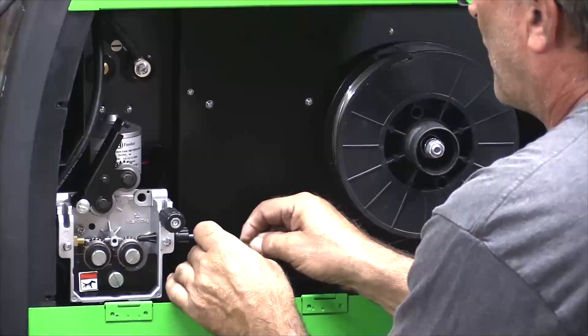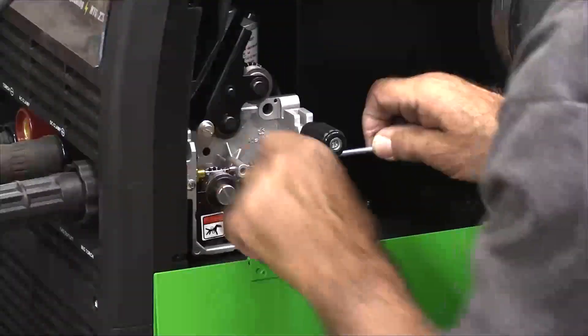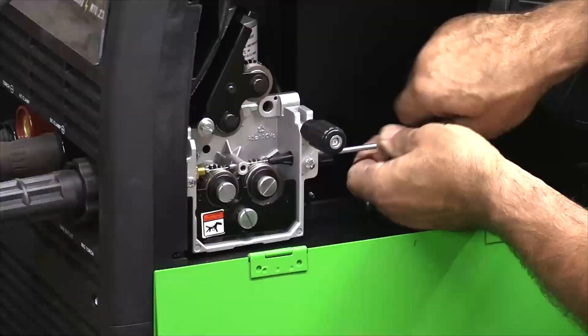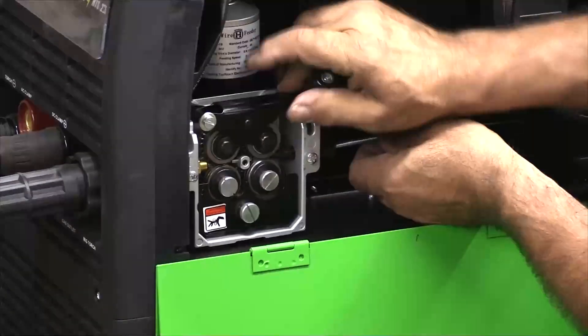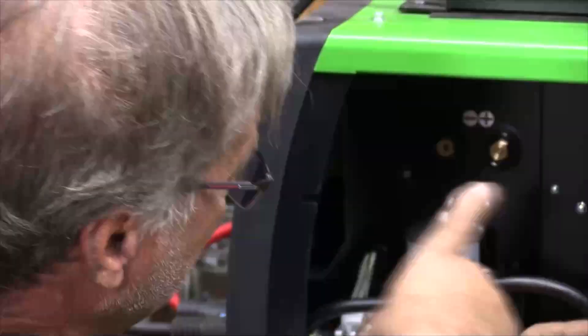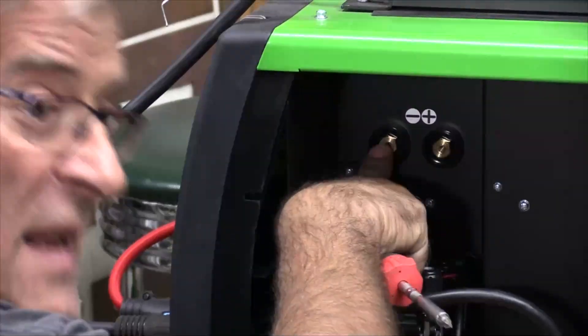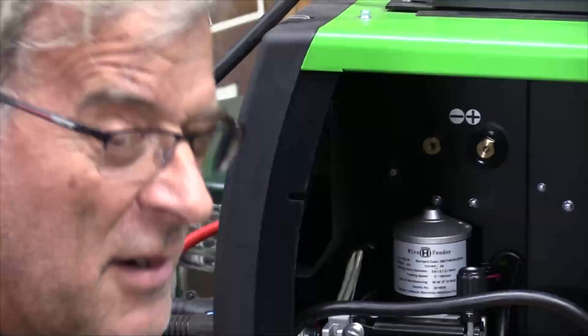I don't know why I don't like this stuff, but it just seems messy. Just feed it in there a little bit. And don't forget, if you're going to run flux core, you have to come in and change this cable from the positive terminal over to the negative terminal. That'll make the polarity correct to make the flux core run correctly.